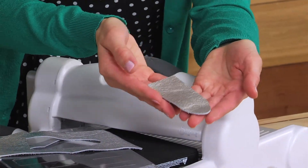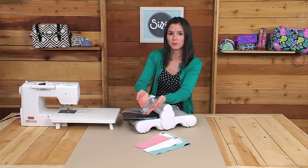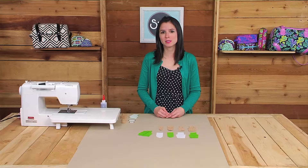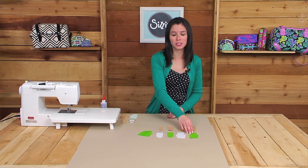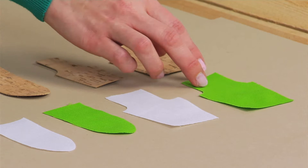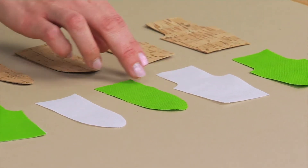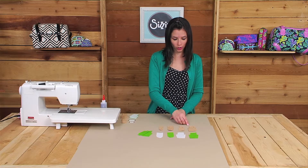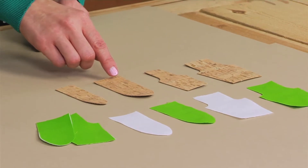Here's the purse tab all cut out, and you'll want to cut out a total of eight purse tabs for one bag. My purse tab die features two different styles of purse tabs as well as two different sizes. For cotton fabric you'll want to cut out the largest die either in the square design or the rounded design, and you'll do the same thing for cutting out the interfacing. If you're using a raw fabric like leather or cork, you can use either style or size of the purse tabs.